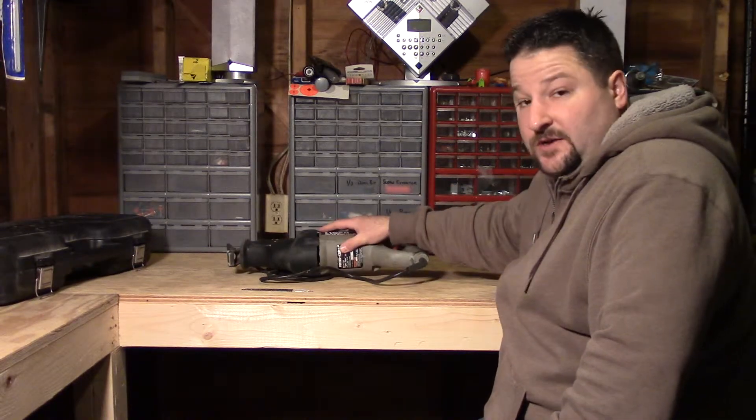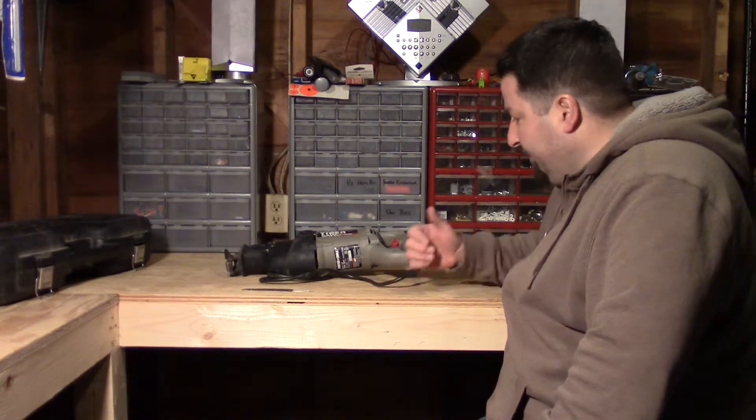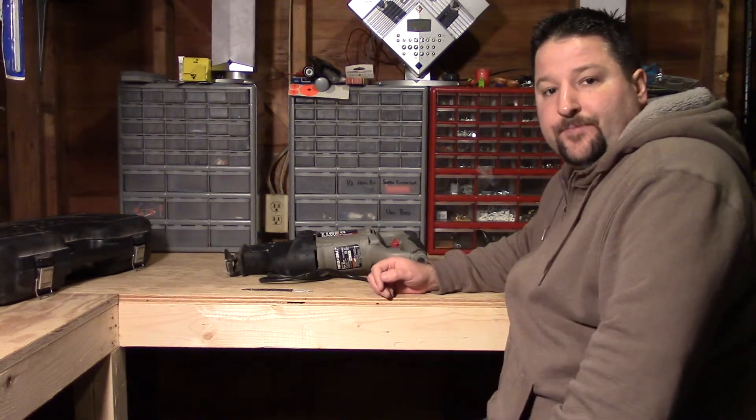Overall, if you're looking for a Sawzall, these Tiger saws — I can't recommend them enough. Bang for buck, definitely. I give this one two thumbs up. Thanks for your time.